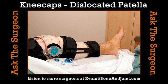Here's my big question: what is patella dislocation? Is it patella or pateller? It's patella. It's when you dislocate your kneecap. The patella is the kneecap, and it can get dislocated with certain types of injuries.